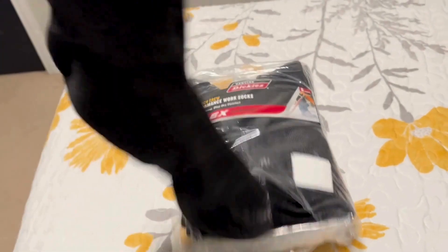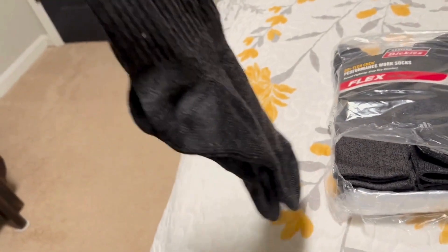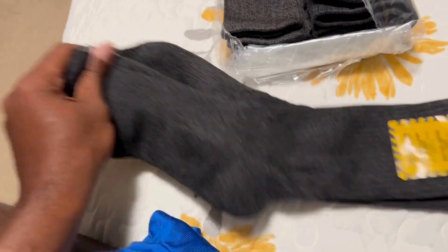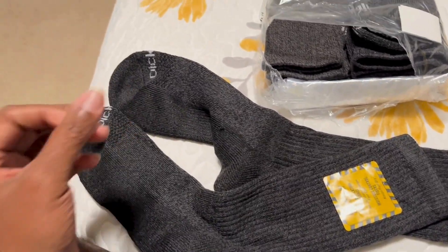Hello everyone, this is my review of the Dickies Men Moisture Control Crew Socks. I just got them out of the package here and they feel pretty good — thick and nice. Let's go ahead and put these socks on.